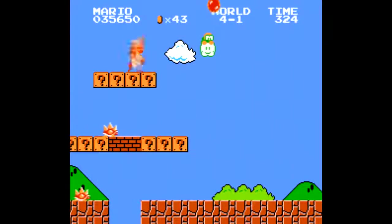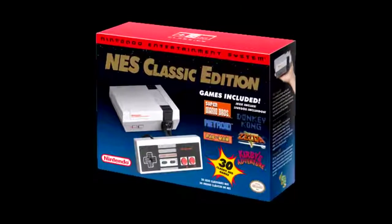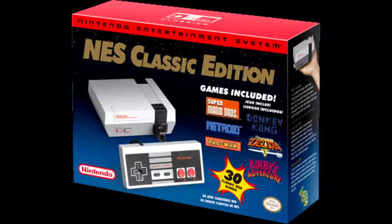Hi there! In about a month, we'll be seeing the release of a new quote-unquote console from Nintendo, a plug-and-play miniaturized NES preloaded with 30 games.